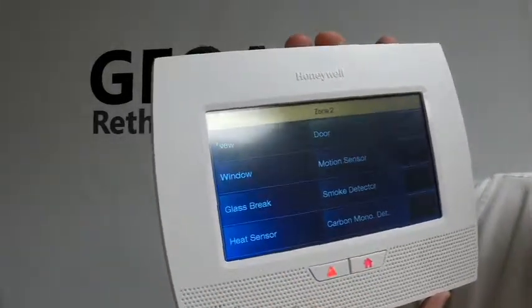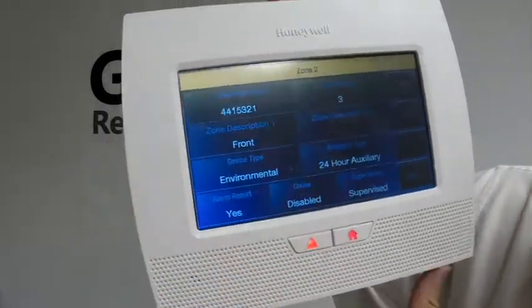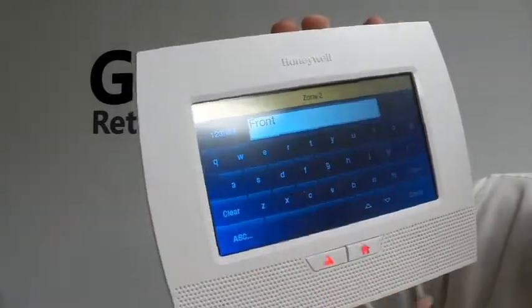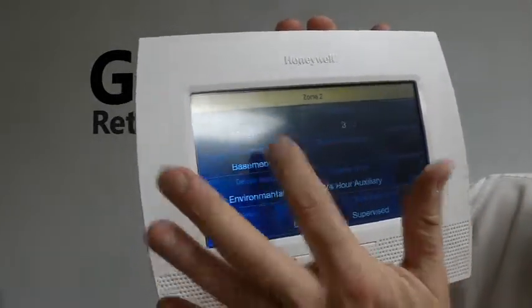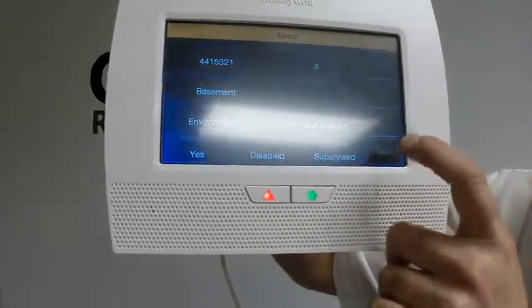Then we're going to set the device type — we're going to set this up as Environmental. Now your zone description: wherever you're going to have this device placed, you can go ahead and put that in here. So we have our serial number, our loop number, and Environmental selected. You're going to click Save on the bottom right.